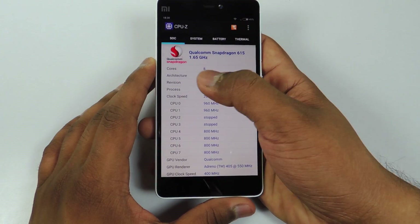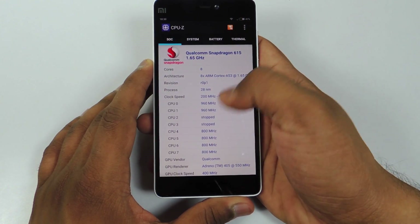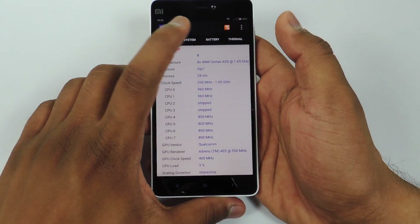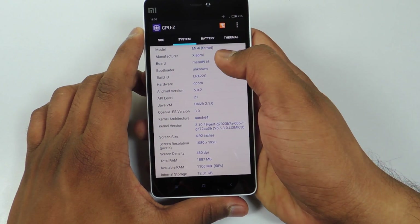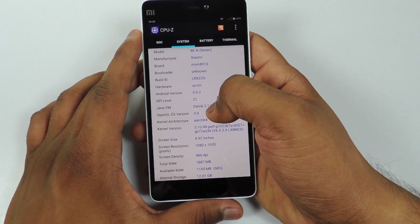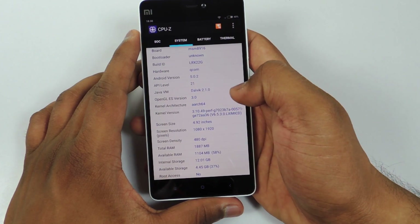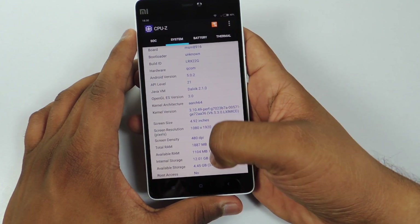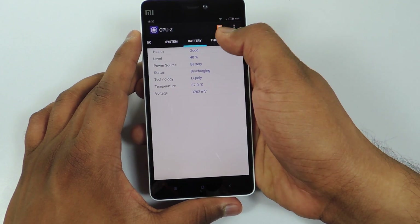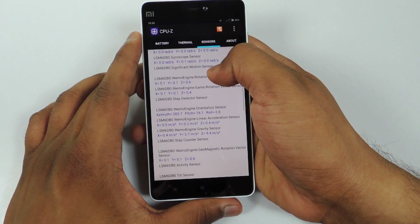Now let's see the CPU-Z application. We have a Qualcomm Snapdragon 615 processor — it is a second generation Snapdragon 615 — and we have an Adreno 405 GPU. Going into the system, here is the model number; the code name was Ferrari. Android version is 5.0.2. You can see the screen resolution, screen size, available RAM, internal storage, battery information, and a lot of sensors — you can pause the video to check those out.